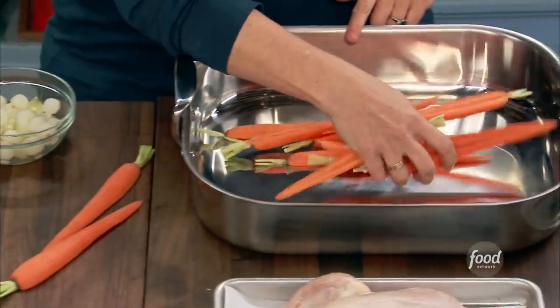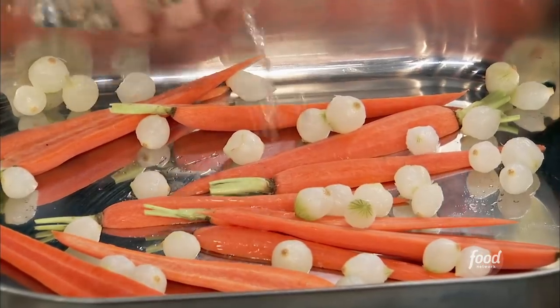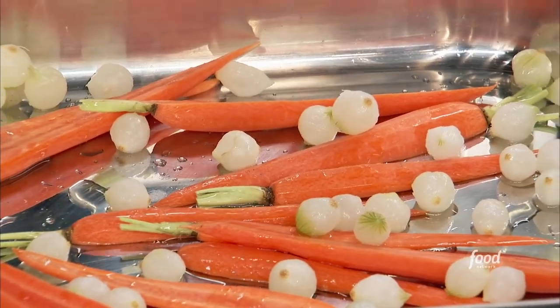It's a lot of surface area, a roasting pan. We sprinkle all the vegetables on the bottom of the pan, and we're going to put a little splash of white wine — not that much, because we don't want the chicken to steam, but just a little bit to mellow those vegetables and give a little moisture.